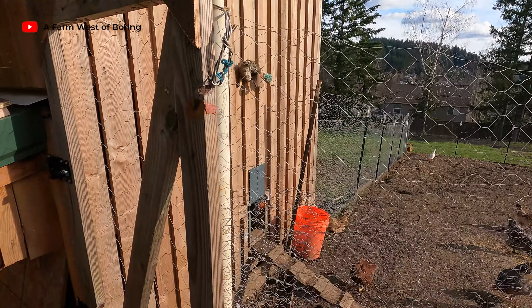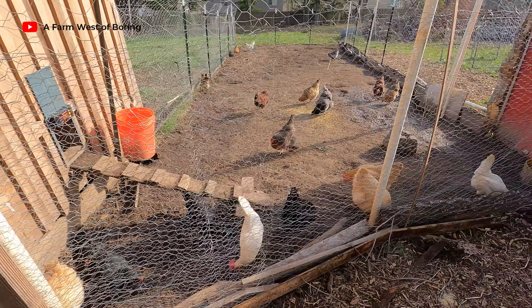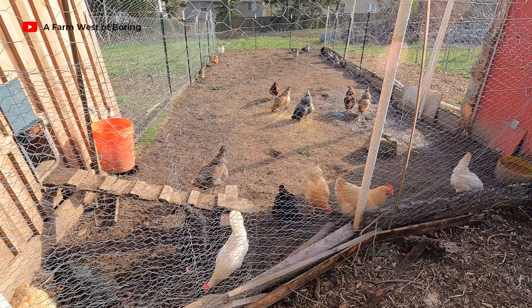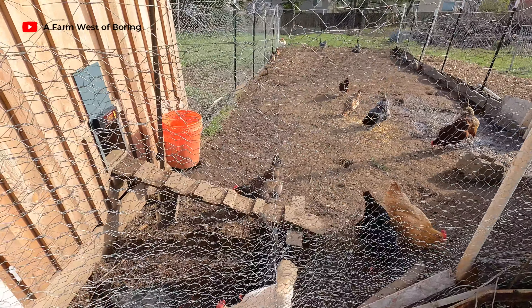Chickens are happy, laying lots of eggs. And we're happy because we can make lots of egg-type food and have fun eating.